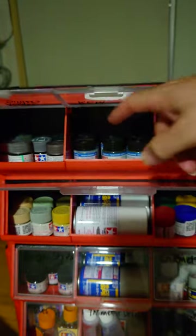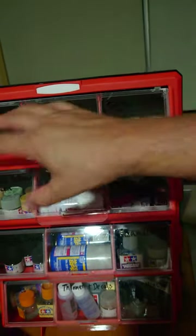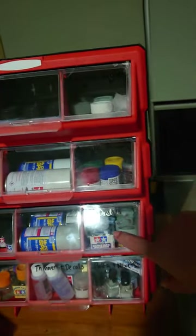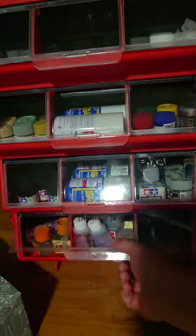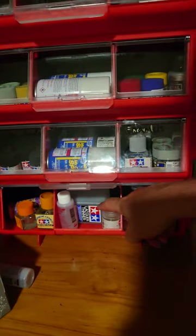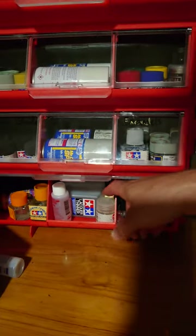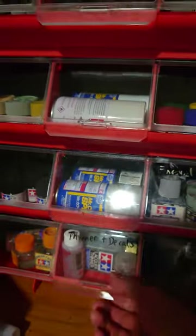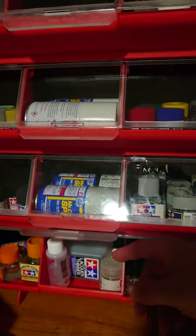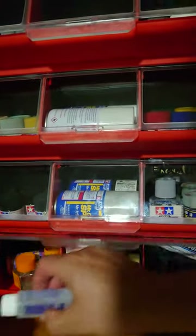I've got my RLMs, silvers, and browns up there — acrylics, RLM coating, and my enamel paints including enamel primer all fit. Decal liquid and lacquer thinner are in there too; the thinner doesn't fit upright unfortunately so I just lay it down. It's also worth noting I don't think this box is very liquid-proof at all, so I wouldn't leave it on a nice bench — keep it in the shed in case there's a leak.